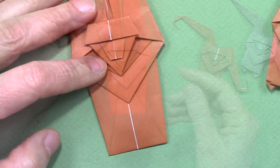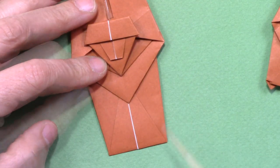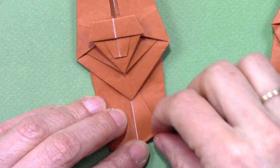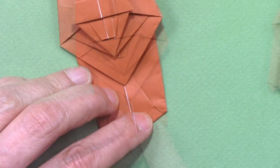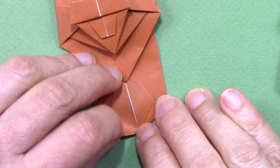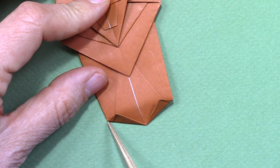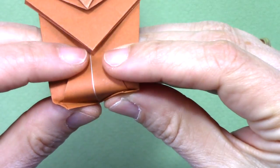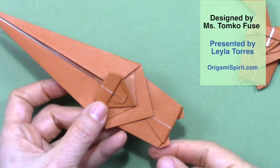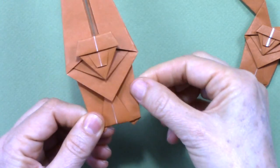Turn it over and we are going to bring this point to somewhere in here. Make a fold from here to the edge — this tip touches this edge. Repeat here. We are going to make a fold connecting this corner to this corner. This is a mountain fold — the lower section is folded to the back. And this is how it looks on the back and on the front at the moment.